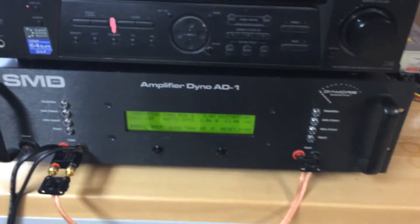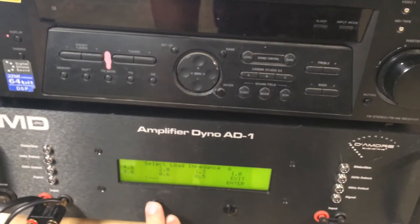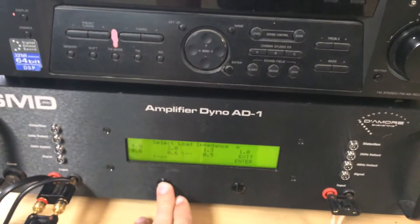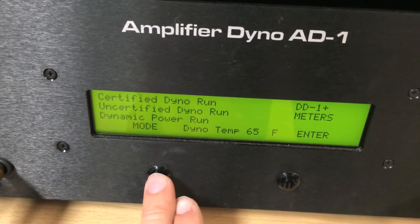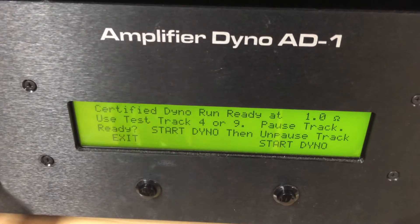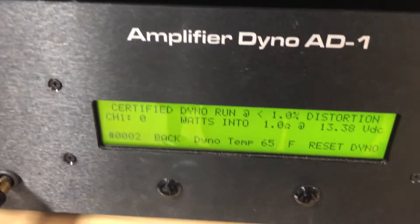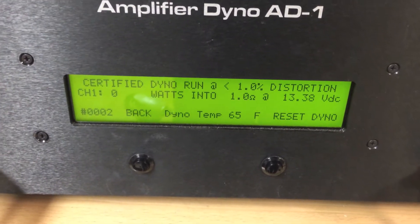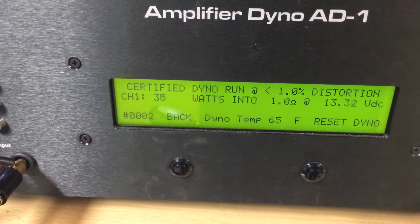Without further ado, we're going to go ahead and get this going. We've got three tests: certified, uncertified, and dynamic power runs. Going over to the 81 amp dyno, now that we're ready to get started, we're going to click certified dyno run — MSK200.1 — click enter, start, and pause our track. Watch that number on the left-hand side; it's going to slowly increase until we hit max power up to 1% under distortion.